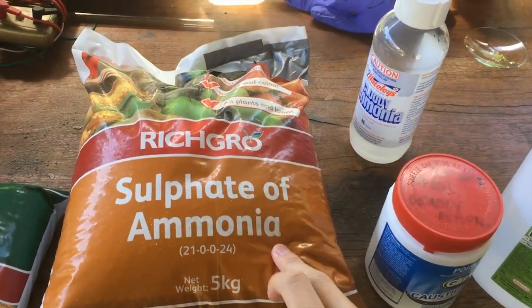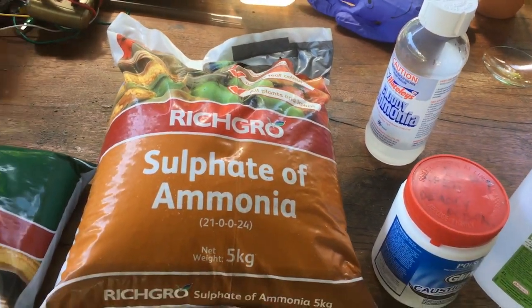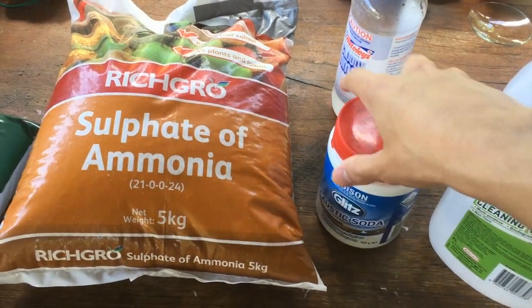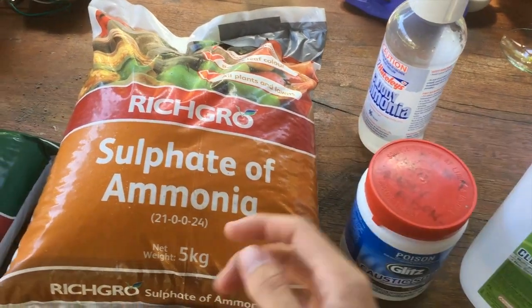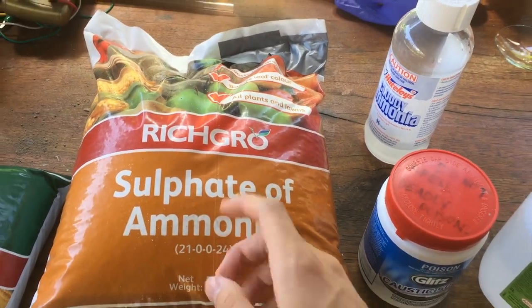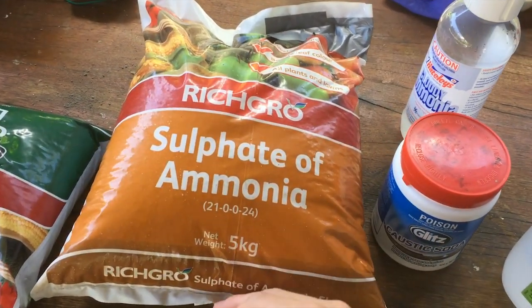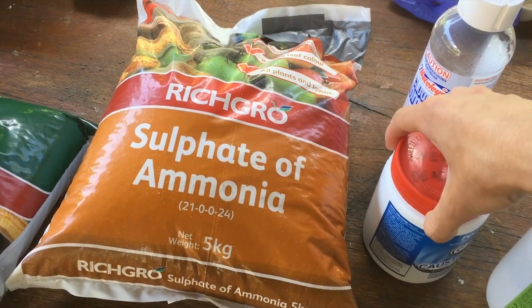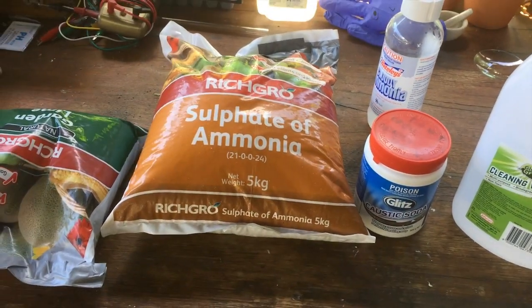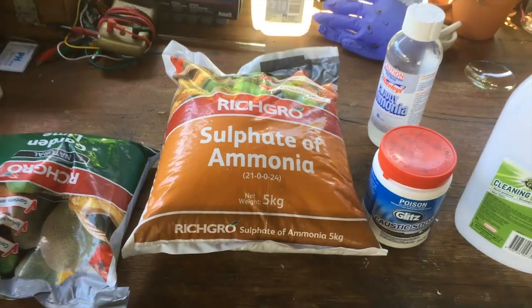Now the second method to make ammonia, which we'll use if the first method doesn't work, is simply reacting the ammonium sulphate with some sodium hydroxide. The ammonium ion will react with the hydroxide ion to form ammonia and water, and the sulphate will remain in solution as sodium sulphate. We should be able to cool it down if we make it concentrated enough and crystallise out most of the sodium sulphate. But we'll start off with the calcium carbonate to calcium acetate to calcium hydroxide to ammonia route and see how that goes.